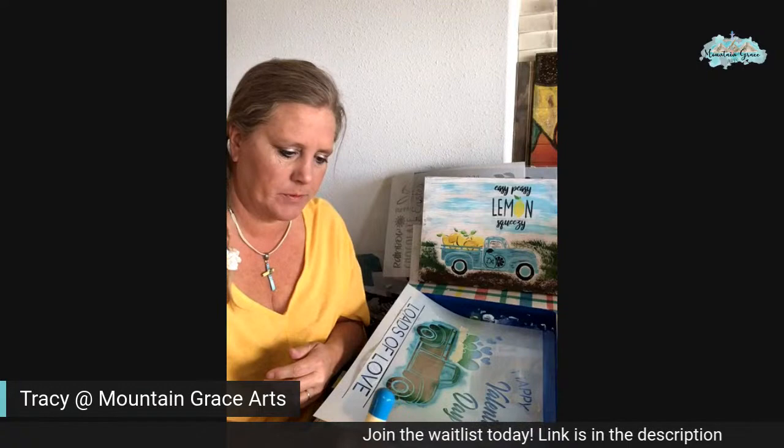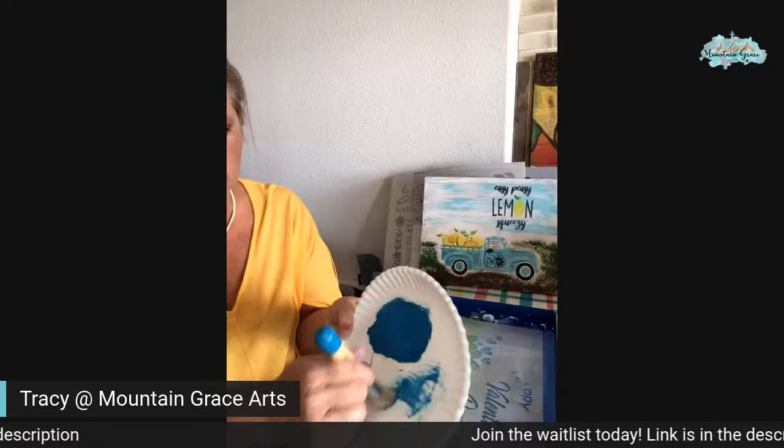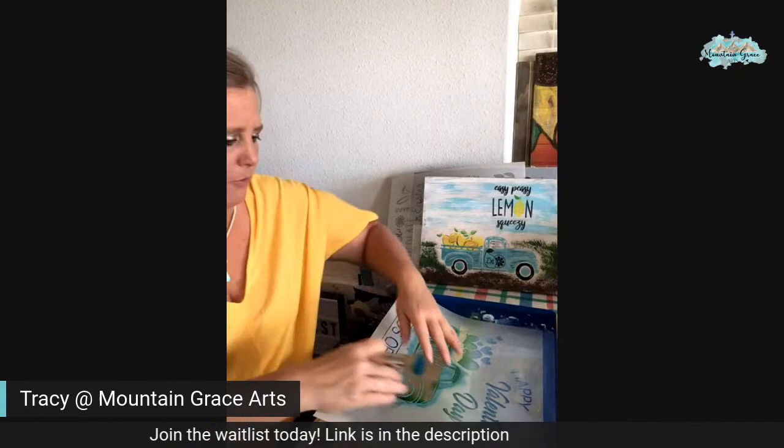So let's put a bunch on there. You're going to lift up and swirl it off. Sometimes on the paper plate it works, but you want to get it to where there's hardly any paint coming off before you start.